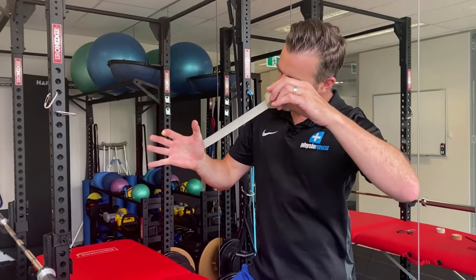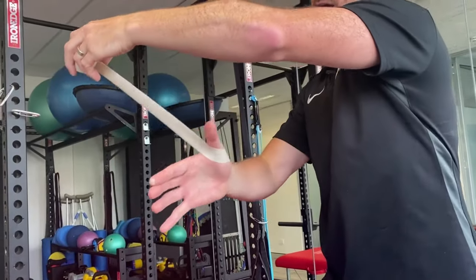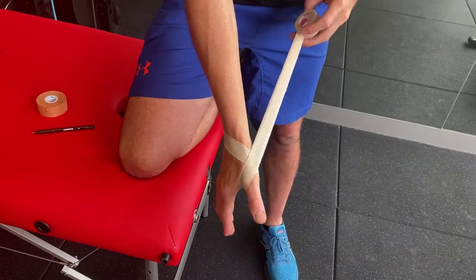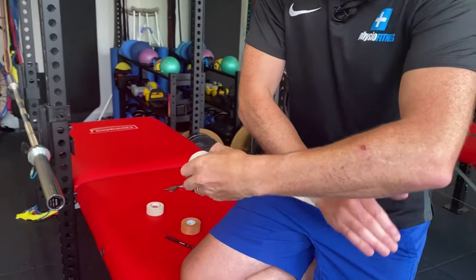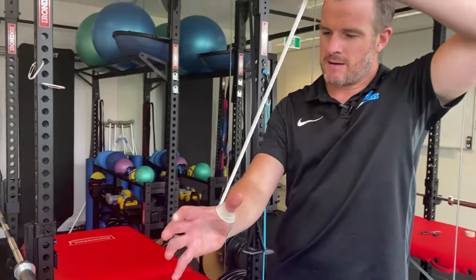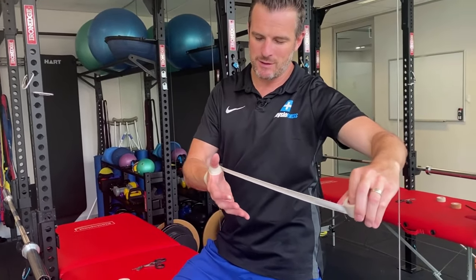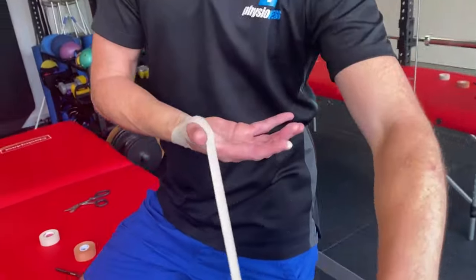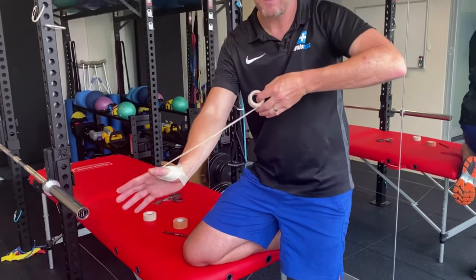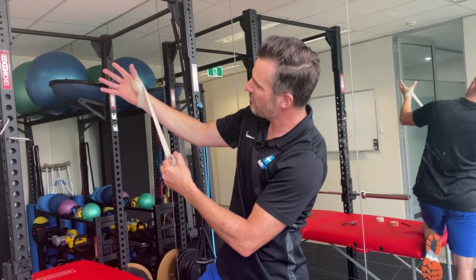This first piece of tape has to come around that thenar eminence, over that injury, and then around the back of the thumb in a diagonal fashion — then come around and meet that same spot. You're going to do this three times. When you come around again, reassess and get that wrist in the right position. Come half over that one so you're increasing the width of the taping, but you still have the ability to cross through that gap. Watch that it doesn't pucker and fold over itself. Get your thumb in the right position — preferably back, not forward.